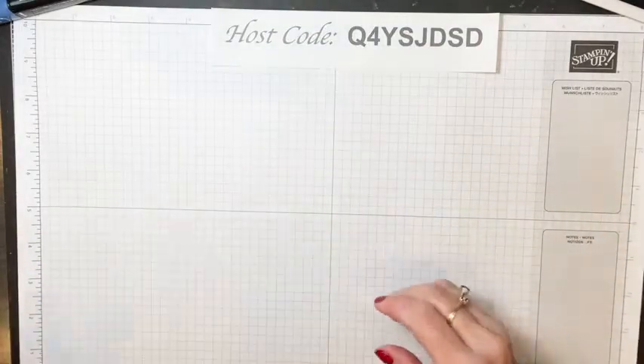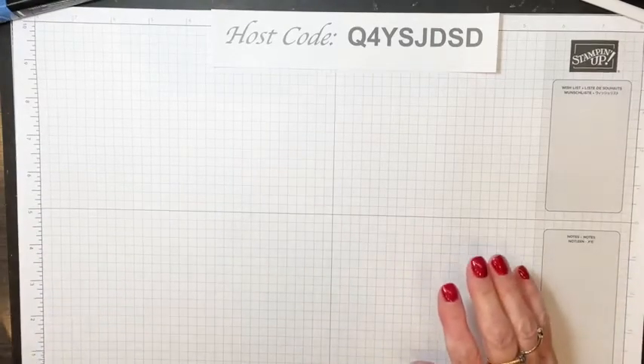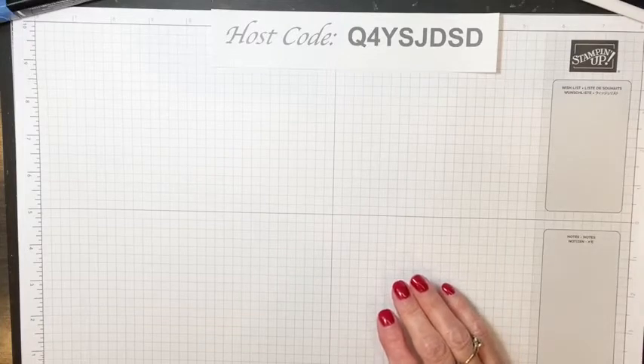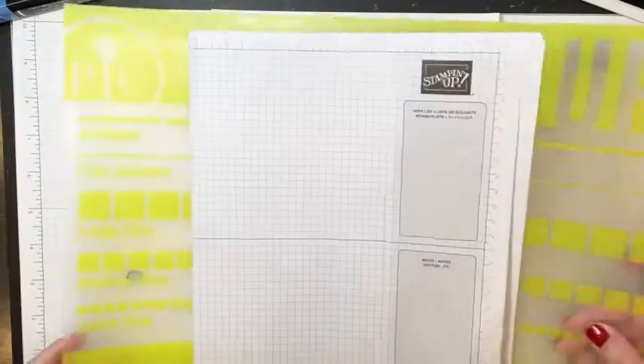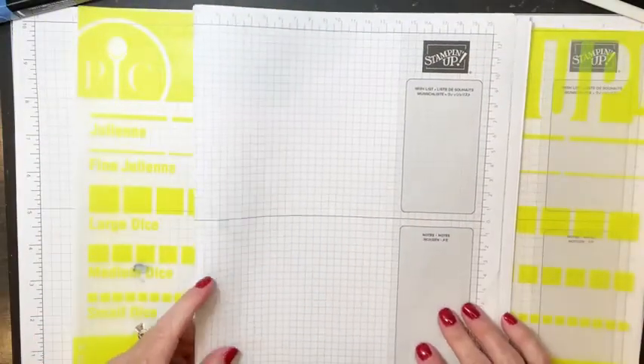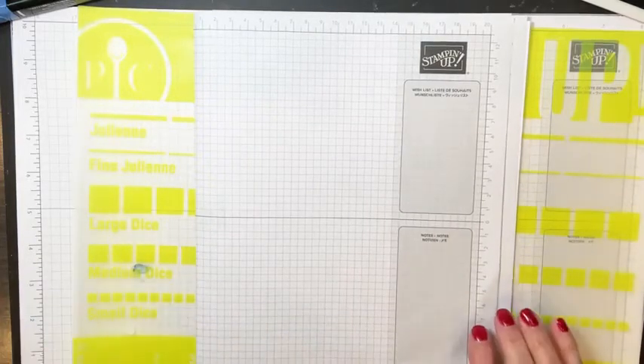As a demonstrator, if you buy the suite you can actually add two more packs of rhinestones, and you can buy two extra packs of the paper and two extra packs of the rhinestones.